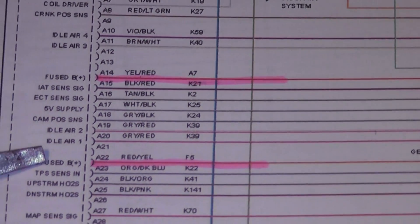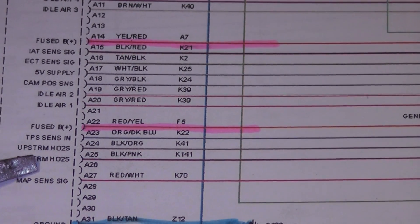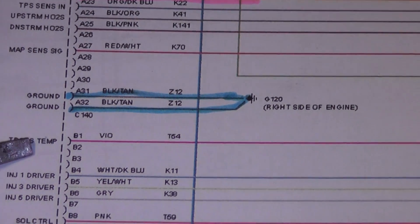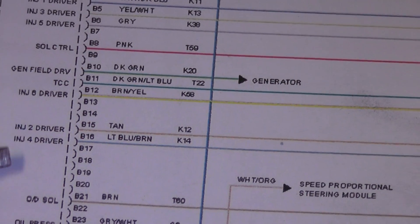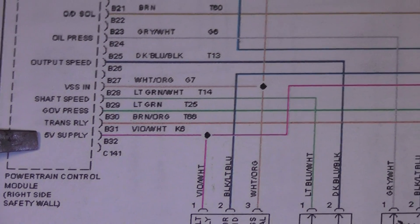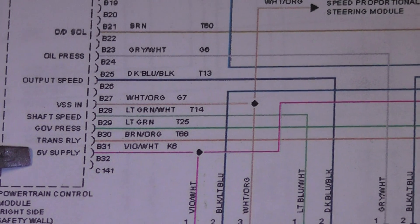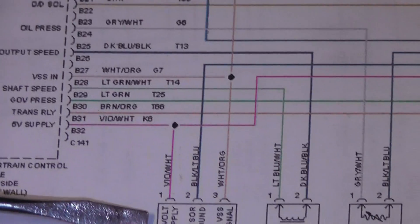Scrolling down a little further, there's another one that says fused battery positive. Go down further and you see two main grounds right here - we're going to check those two grounds and that's it. Scrolling the rest of the way down, what I found at the bottom of the page which I missed earlier is another 5-volt supply that I need to address.